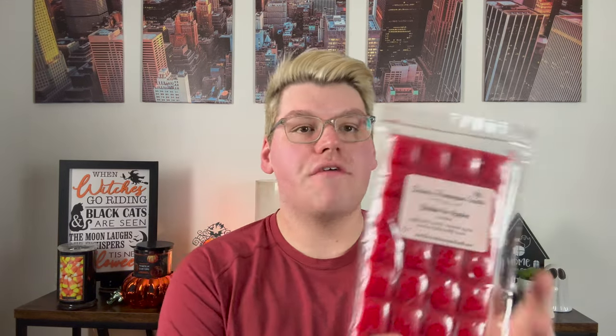For the big bars, the first one I have is Bobbin for Apples — apple cider donuts, caramel apples, and bourbon butterscotch sauce. This is decadence. You get that cakey apple cider donut and the caramel apple — that really divine, thick, over a copper kettle caramel. And the bourbon butterscotch sauce — I love bourbon or whiskey notes in wax, and you can totally pick that up. You get all of those elements: a rich bourbon butterscotch caramel apple donut. It's just pure decadence.